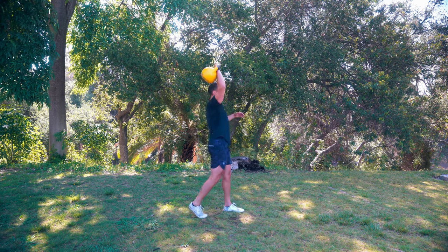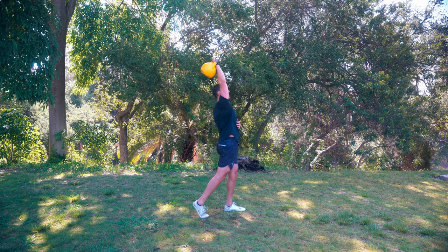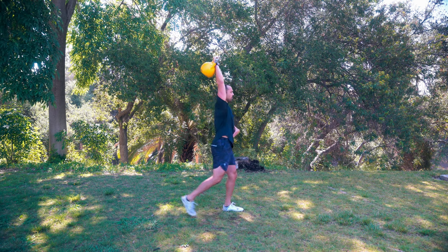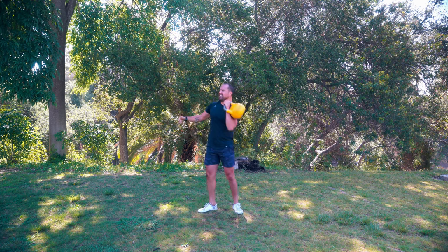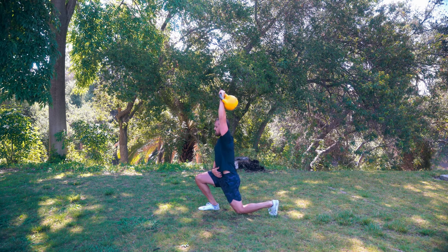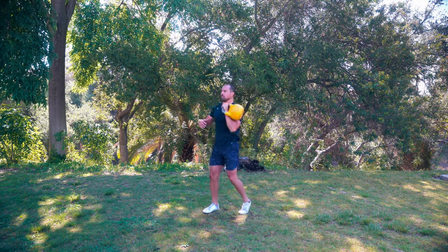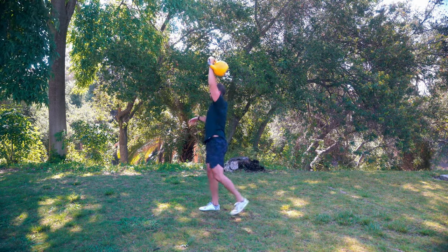Right into that side lunge, going into that rotational press. Keep that hand engaged throughout your anterior core, your front side, to avoid hyperextending. Keep that tension and engagement from your sternum down through your core. I like that rotational press - it's another way to add variety into my pressing. Still getting that front delt, still getting triceps, same movement pattern, but now adding another piece to it. We get a little bit more lat and serratus, all those things up in here get more love. Overall trunk, the glutes are going to be firing - everything's going to be going.